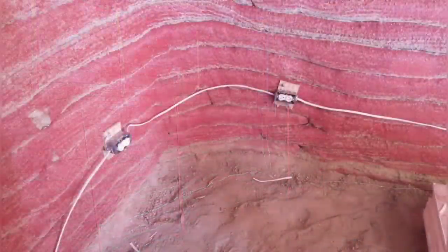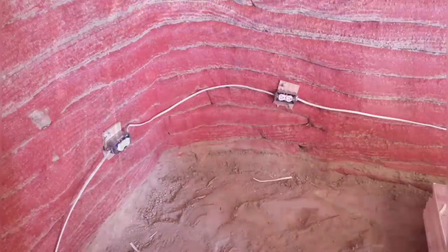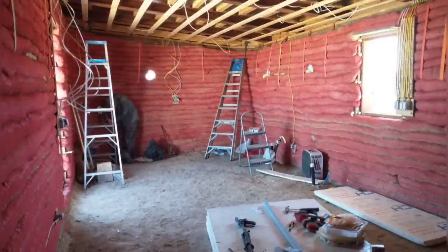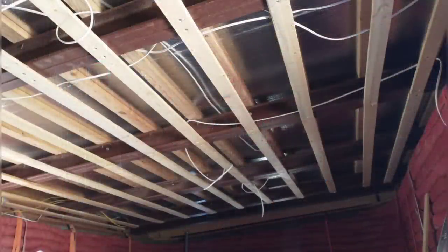The wire that runs between the outlets will be run in between the bags, in the crack between the bags, which allows them to easily be covered up later with cob. The ceiling is an optimal place to run wire in our situation here because it's already open — a clear place to run the wire that you don't have to cover up with cob later.